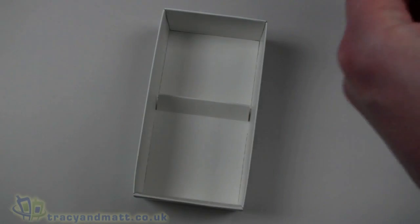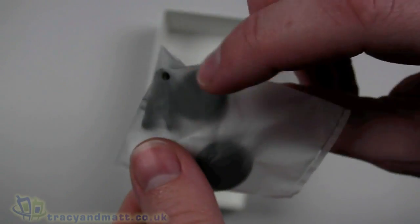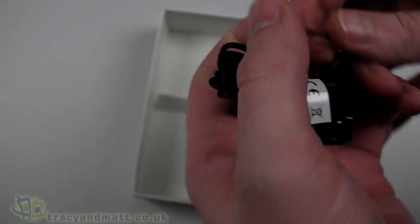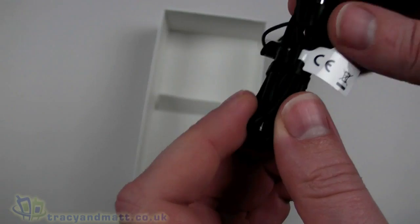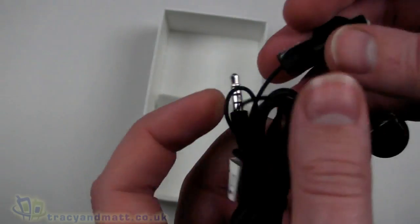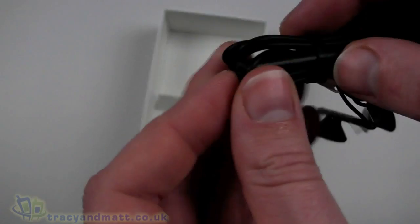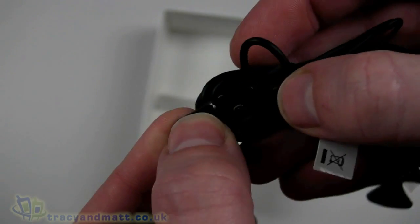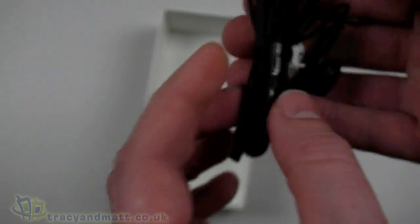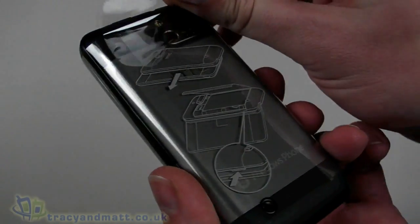The last item in the box is a wired headset for hands-free use. In the small packet we have a clip for clipping onto clothing, some foam covers for the headphones, and the headset itself — a four-pole 3.5mm jack with reasonably decent headphones. There's also an inline microphone with push buttons for volume control and for answering and hanging up calls.